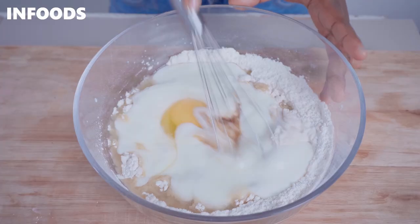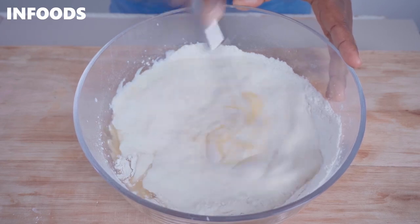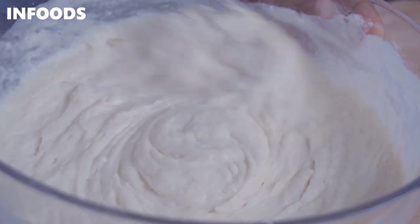Now it's time to mix the ingredients together, so you're going to use a whisk or a wooden spatula. As you mix, make sure to go to the bottom of the bowl because you want all the ingredients combined together.